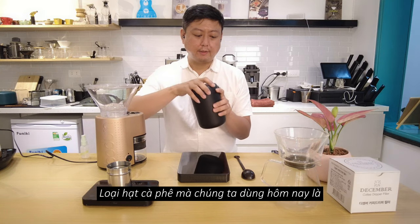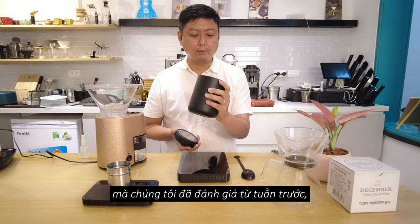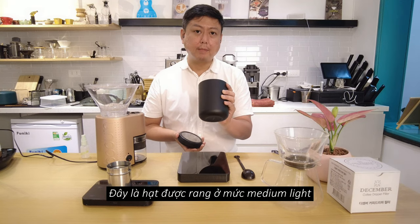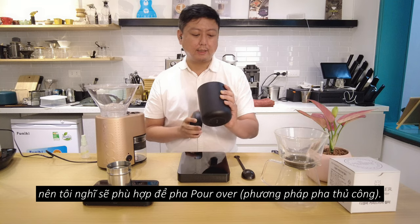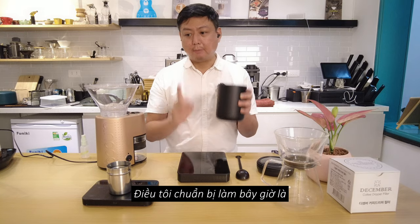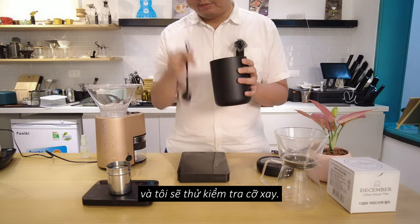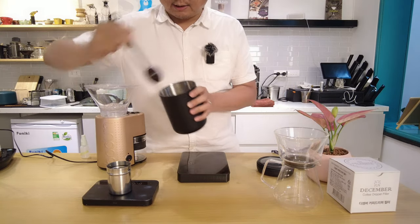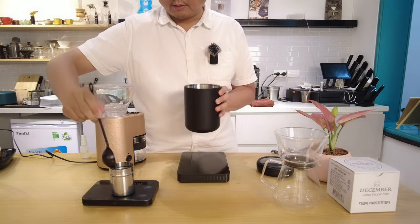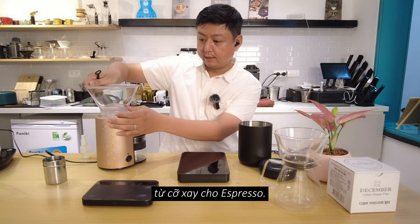The coffee we are going to use today is a Vietnam Arabica washed, which we did a cupping of last week, roasted by Thum. It's a medium light roast coffee. The profile I think is quite suitable for pour over and can also make some bright espresso. I'll take 5 grams of this coffee and check the grind size. We are going to start grinding from espresso.